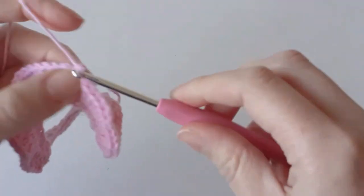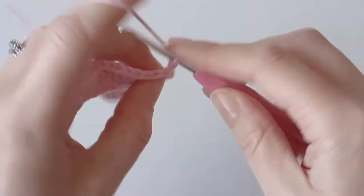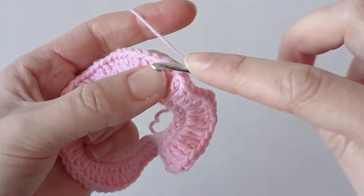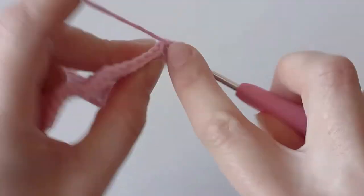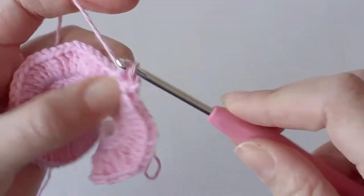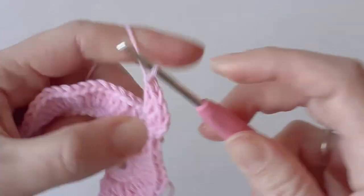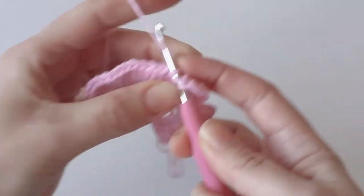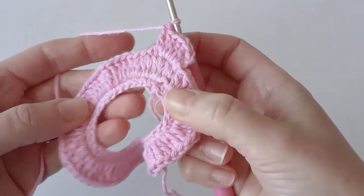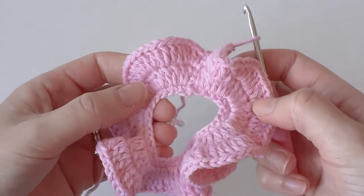For the next row we're going to chain two, which doesn't count as a stitch, and then do the exact same as the previous row — put two double crochets in each stitch around. Start with the stitch that you slip stitched into and make two double crochets, then just two double crochets in each stitch around. That's how it looks at the end of that row — you can either stop here or do one more row.